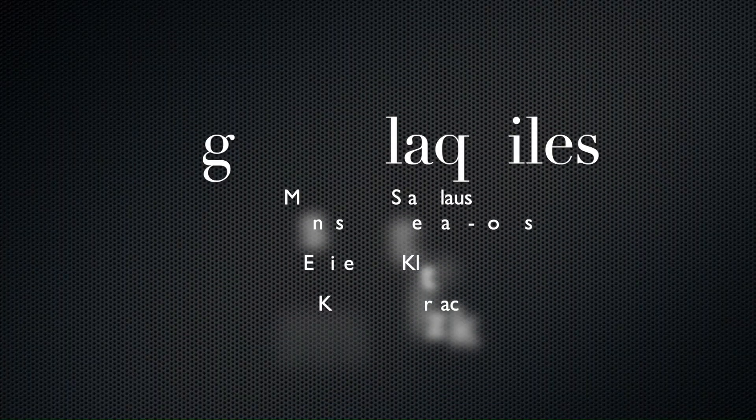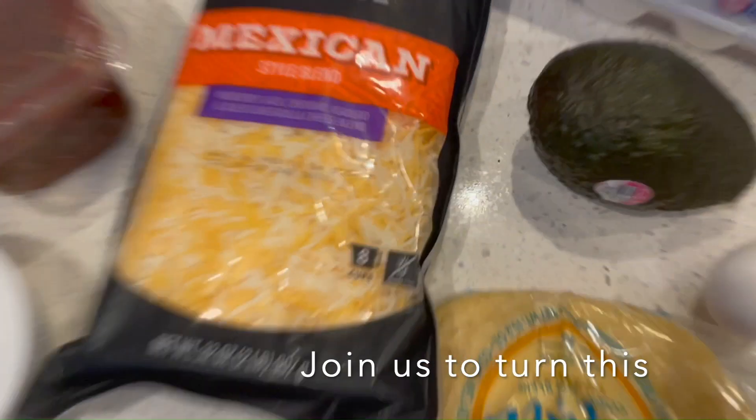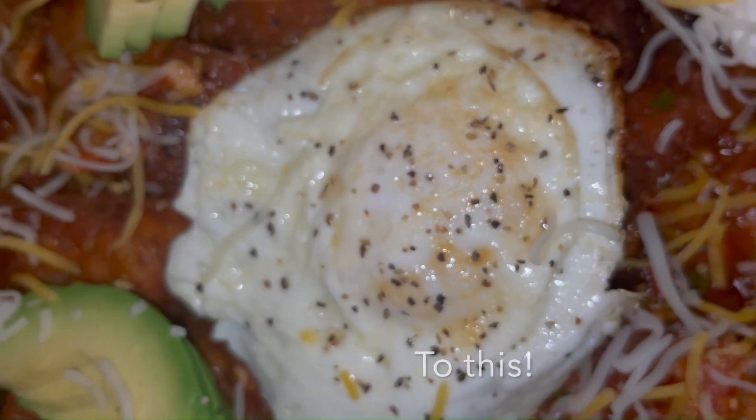Hi, I'm Mason. Hi, I'm Denise. Hi, I'm Emily. And I'm Kyra. Now let's cook them. Join us to turn this to this.